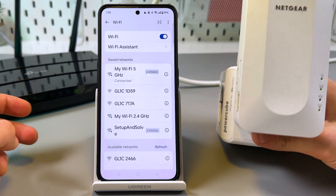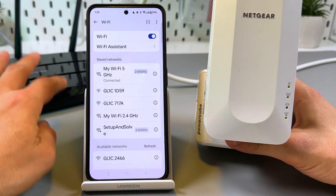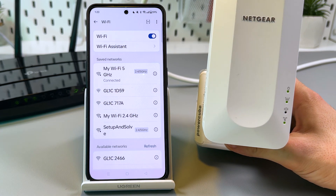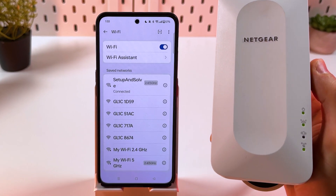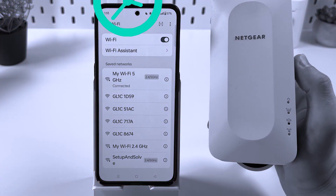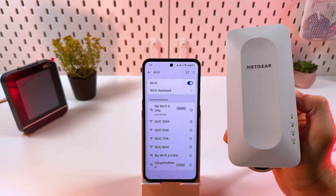Let's try to connect to the network. I need to go to another room because my phone looks for the best signal and the router gives a stronger signal than the extender. I'm now in the next room where the router signal isn't as strong — let me connect to my Wi-Fi network. The connection is successful!